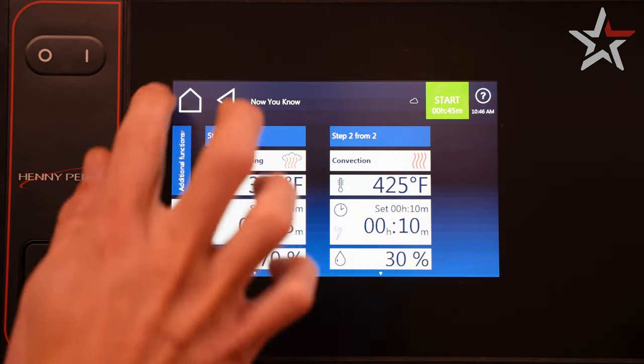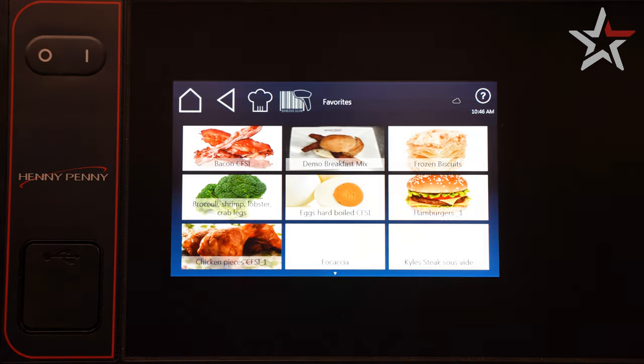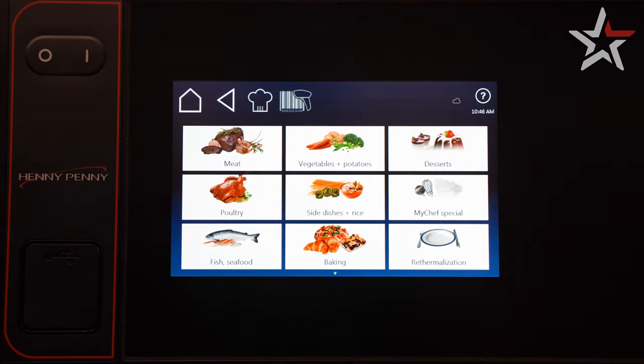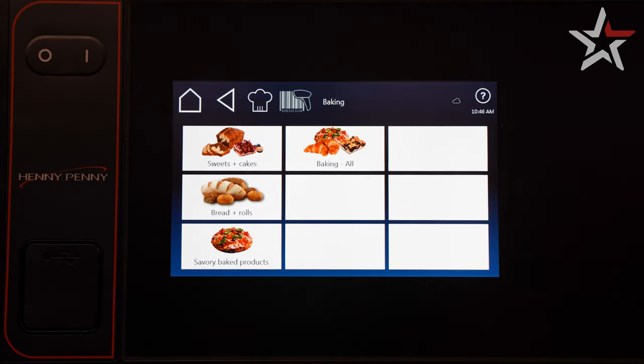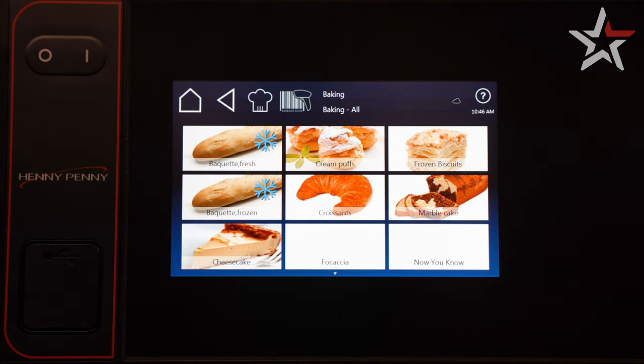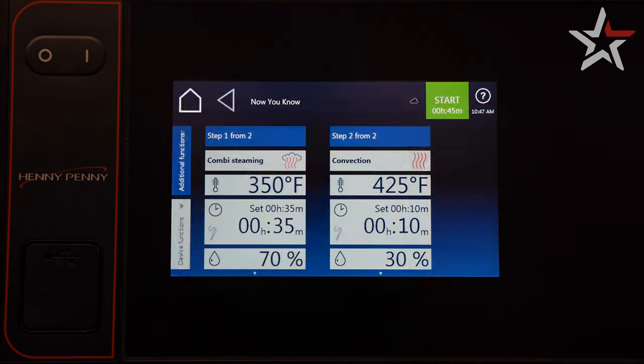Time to go see where our program is. Click the home button and then AutoChef. If you have a favorites menu, hit the AutoChef icon again. Select the category you saved your program to and any subcategory. There's our delicious recipe — simply click on the program and it'll load the parameters you just set.